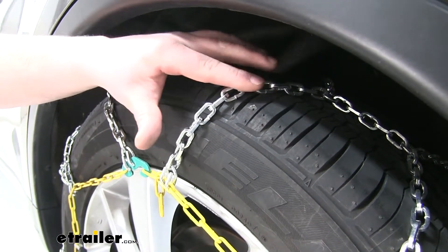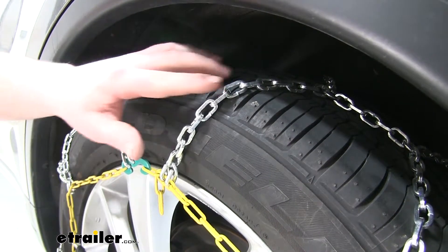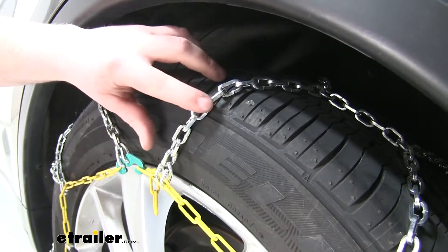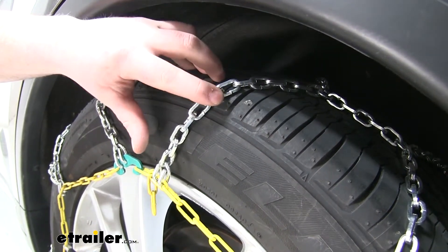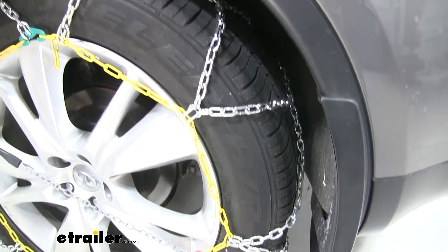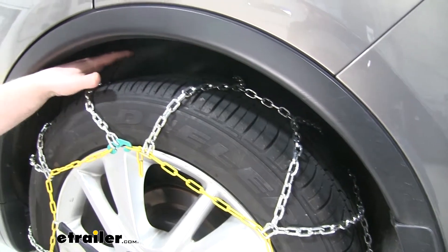The smaller links will help provide a smooth and quiet ride. They're also a D-shape, which allows more contact area to help bite into that snow and ice. They form a diamond pattern on the tire, which helps get more tire coverage.